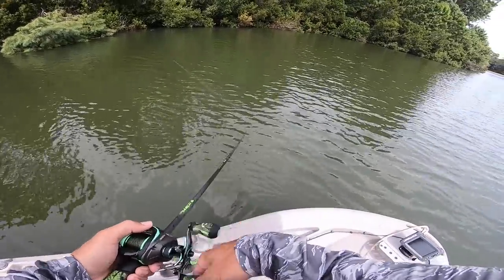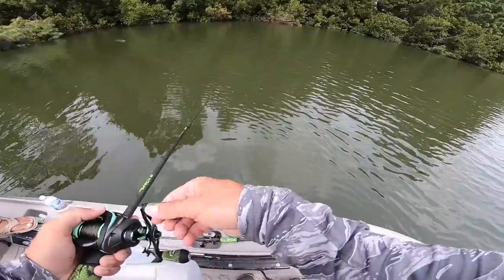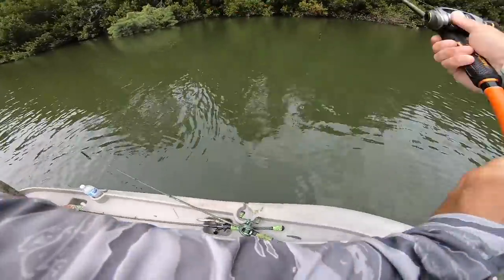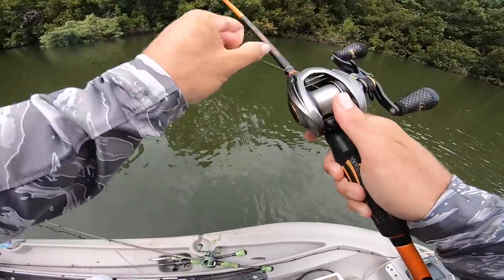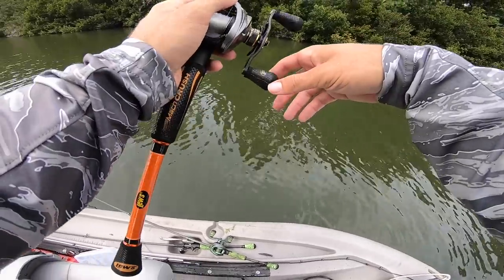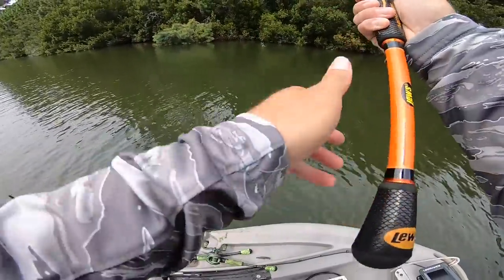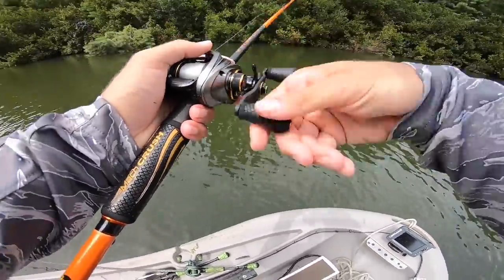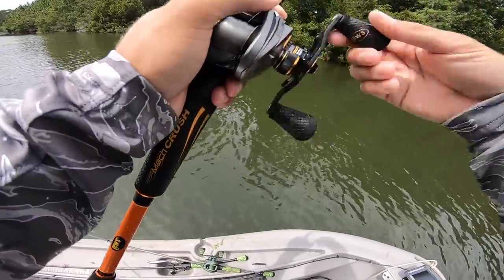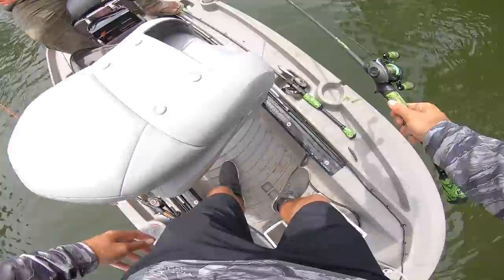See, when we got into that shade right there, that's when he slammed it. This isn't really the topic of this video, but usually when you have one hit a top water like that, if you follow up with a soft plastic you can sometimes catch that fish. I usually get whoever I'm fishing with to throw a little worm or crawl after it. You've got to do it pretty quick though.